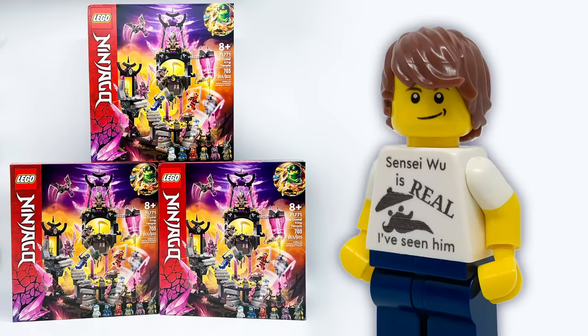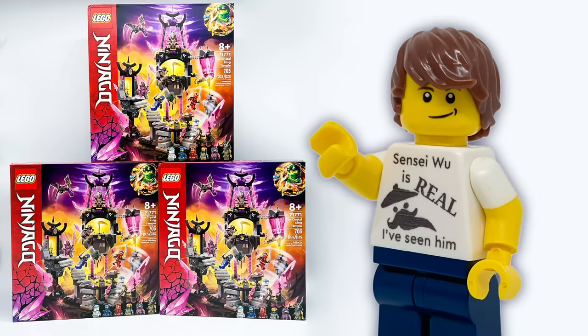I'm doing an international giveaway of three copies of the Crystal King Temple. Stay tuned to the end of this video for more information on that and how you can win.